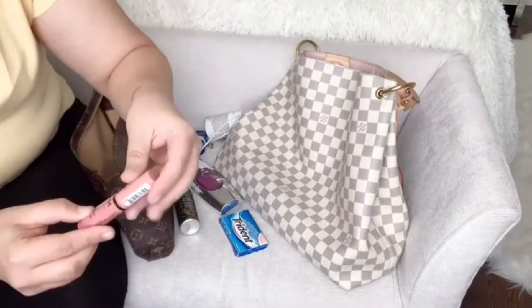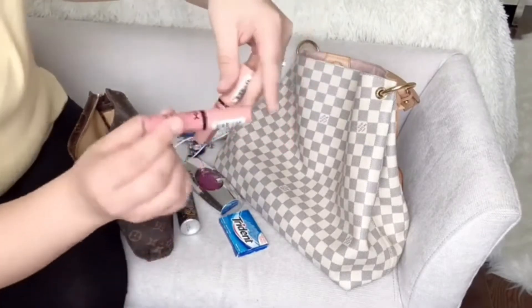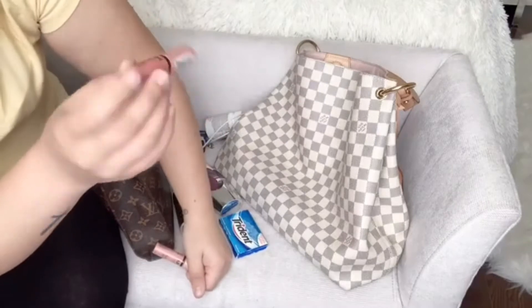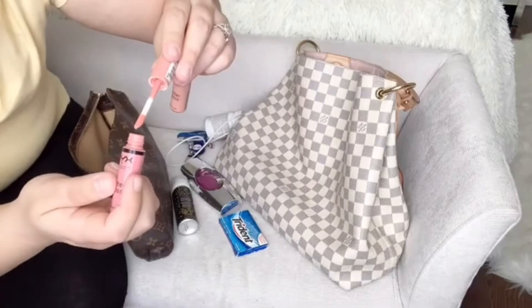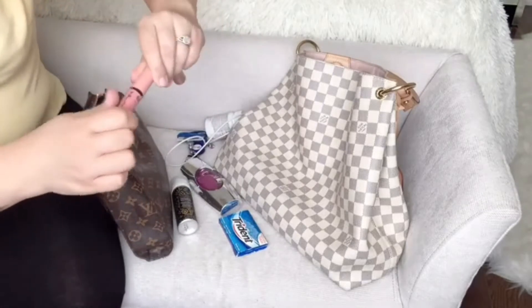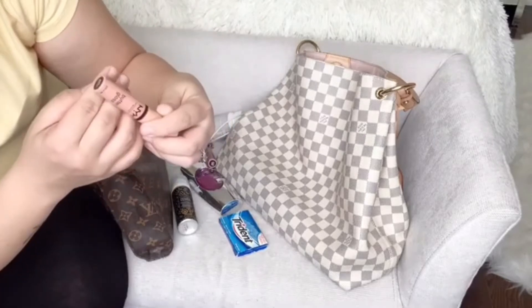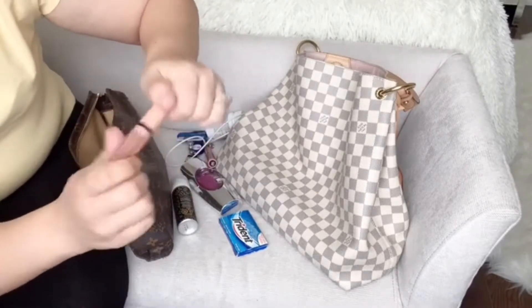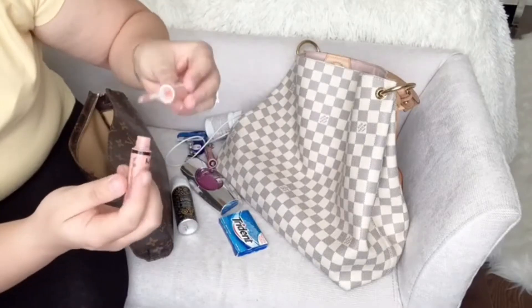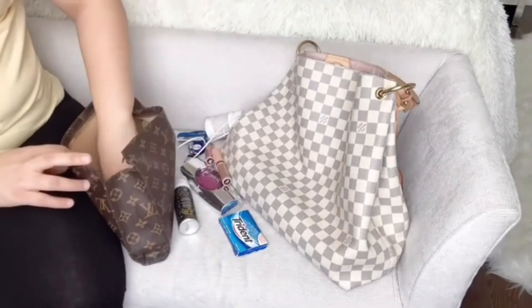I have lip balm from NYX. These are the two colors I use — this one is called Crème Brûlée, which is beautiful, like a pinky tone on the lips, and then this one is called Fortune Cookie, which is more of a nude brown. These are the only two that I use.